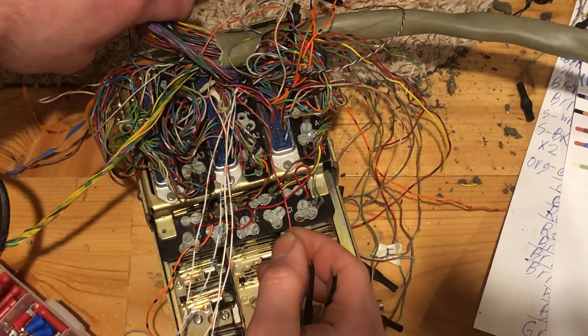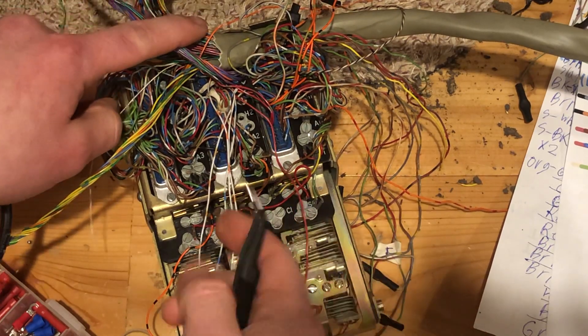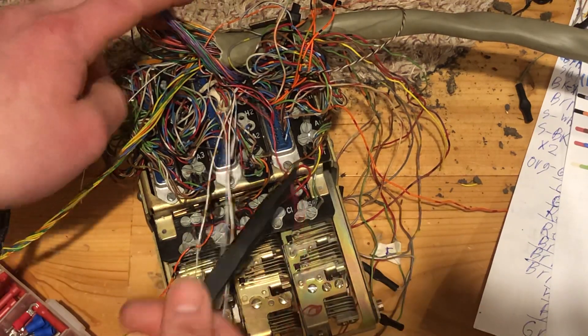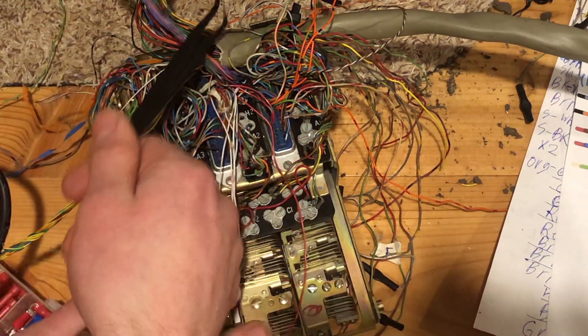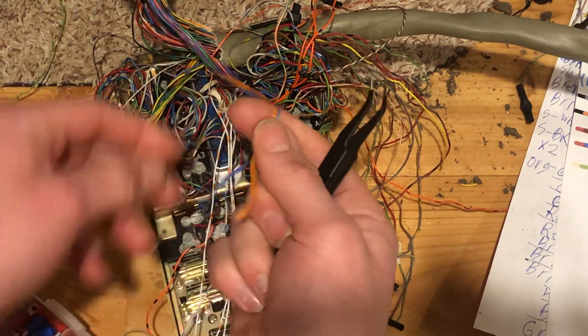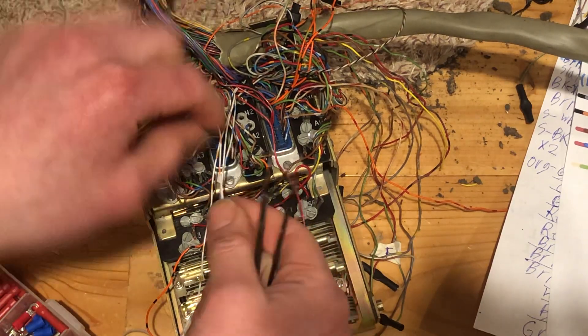With larger cables, they're actually color groups, so they're usually blue, orange, green, brown, slate — just like wire color code — so they're wrapped on the inside. You can see here's some of the wrapping for orange and blue. Those would have been on separate bunches.